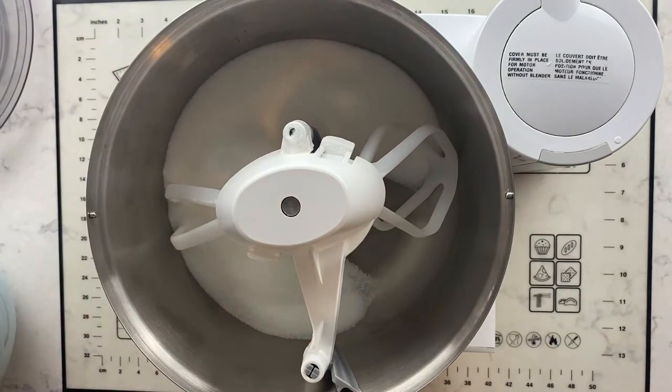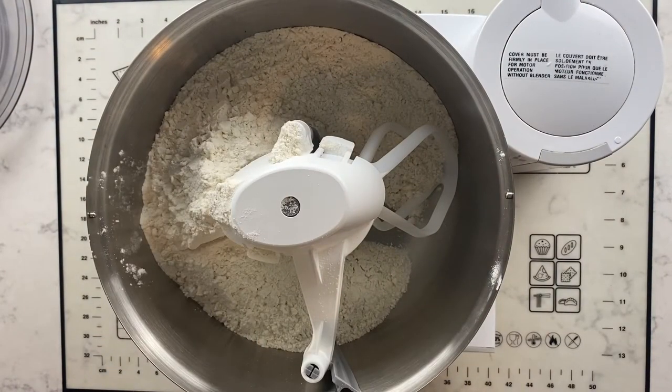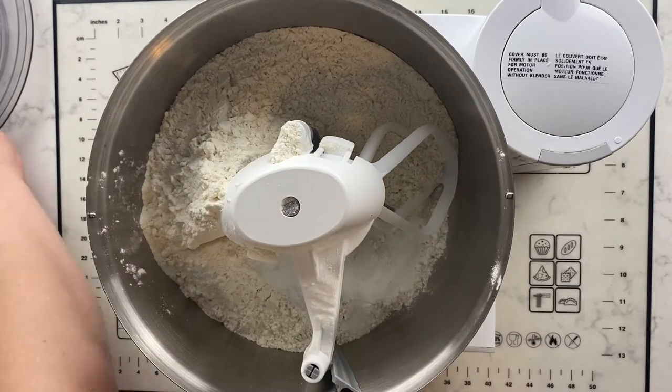In the bowl of your stand mixer, combine the sugar, the flour, the baking soda, the baking powder, and salt, and then mix well.